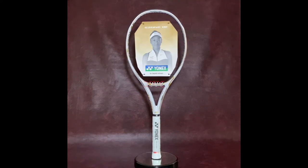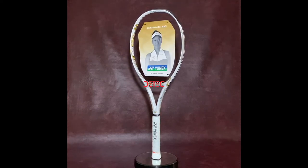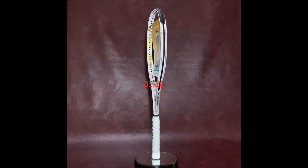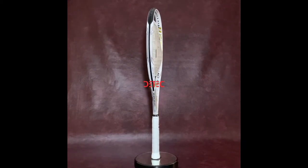IZONE 100-300 gram white gold limited edition. Seize the power. Powerful with a plush feel. This is the IZONE — where comfort meets power.